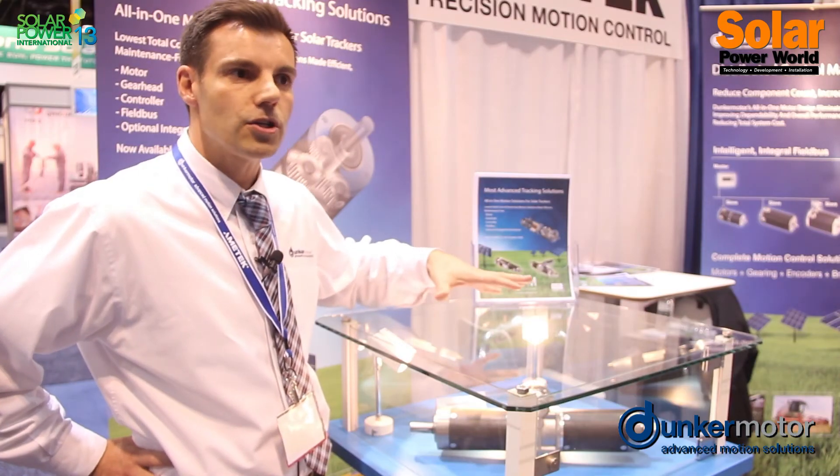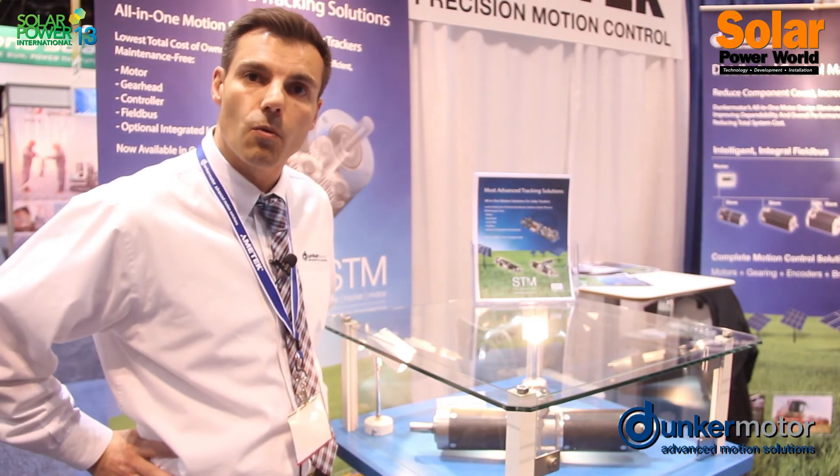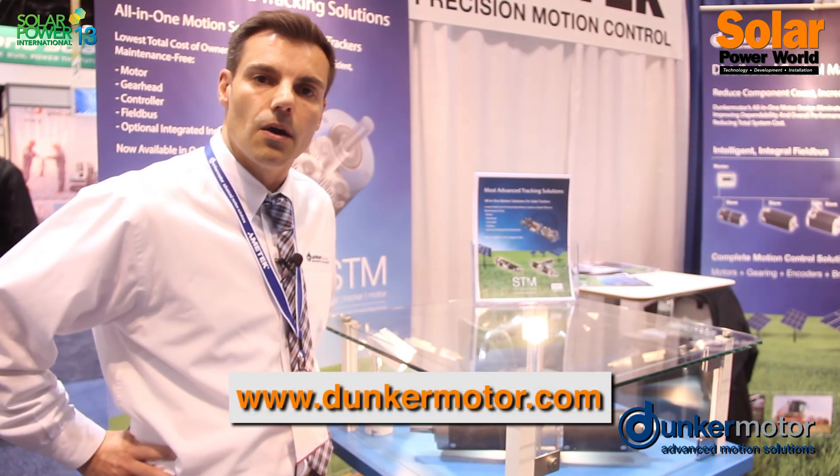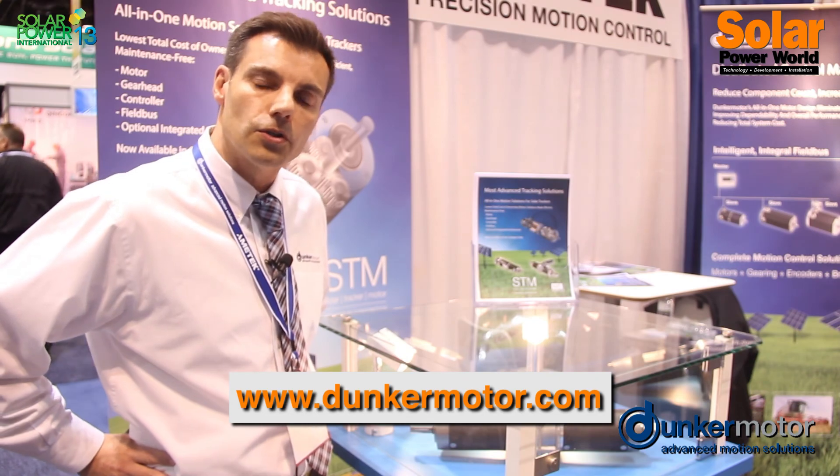With this generation, we have reached about 1 gigawatt of installed tracking motors on solar fields.